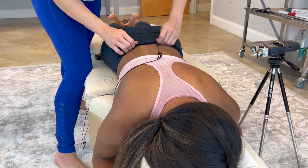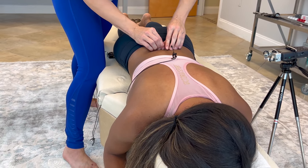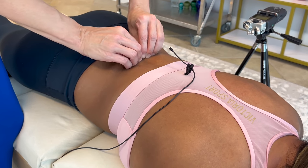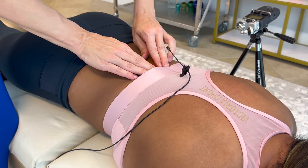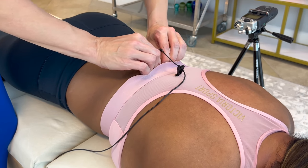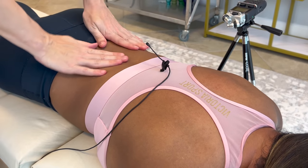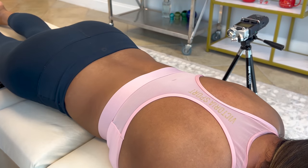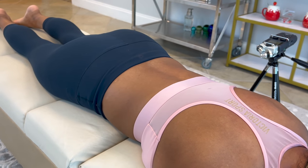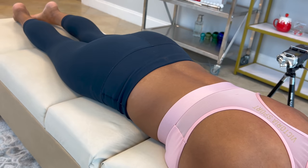I'm going to roll this down just to here — this is just pulling. Good. There it goes. Perfect. Okay. Enough of the popping for now. But you know what comes after that? More soft tissue work.